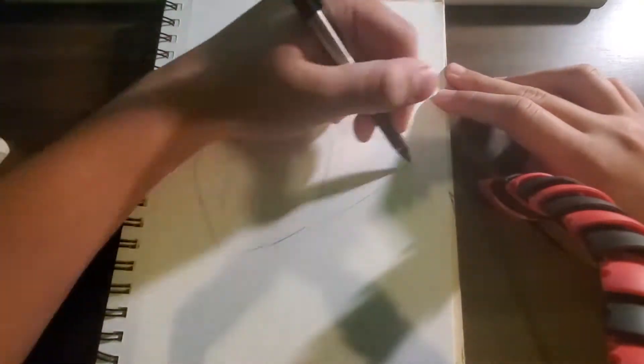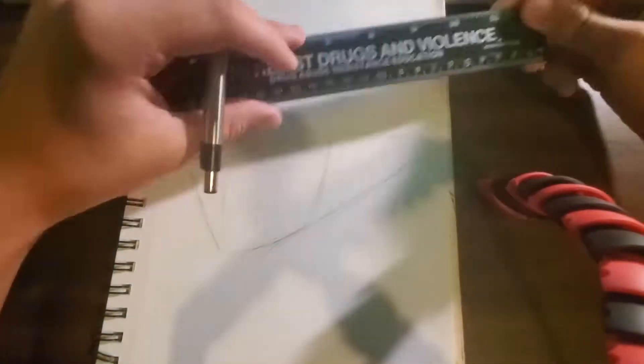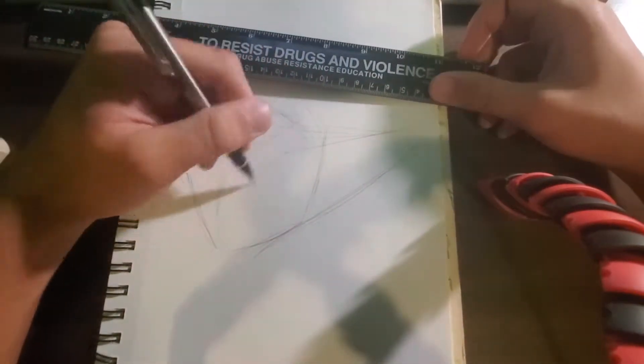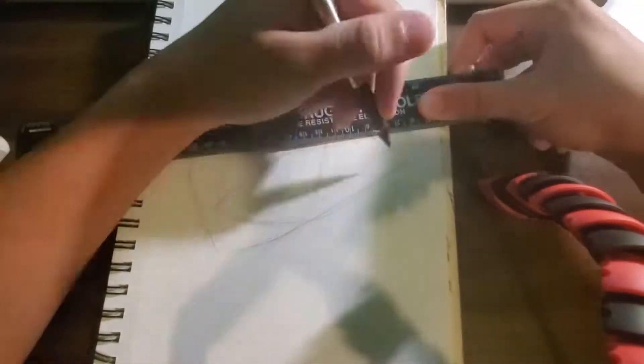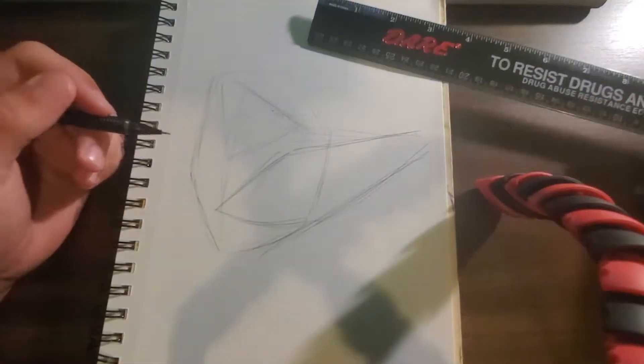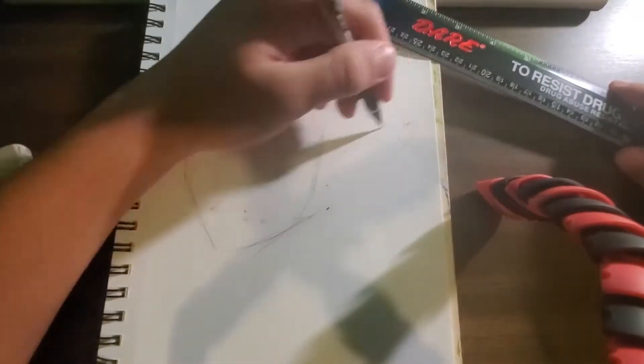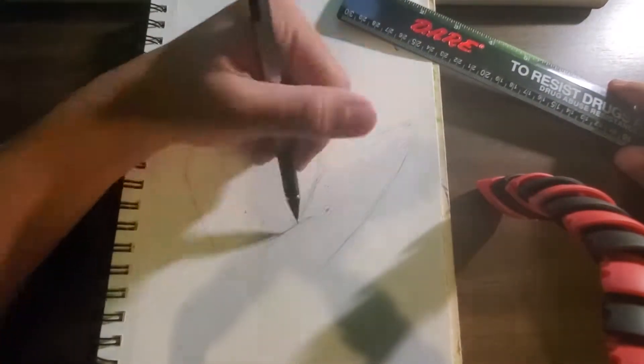I'm gonna do some speed paints until I can get a computer, which is hopefully around Christmas time. In the picture I did, I had the guy holding a sword and shield.